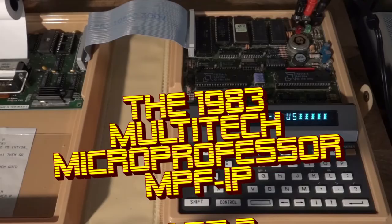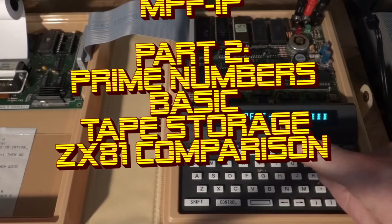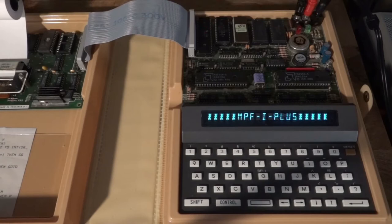Hello, vintage computer fans! Here is another demo of my gorgeous Microprofessor MPF1 Plus — or I Plus, but I think it's a Roman one, so I'm just calling it the Plus.